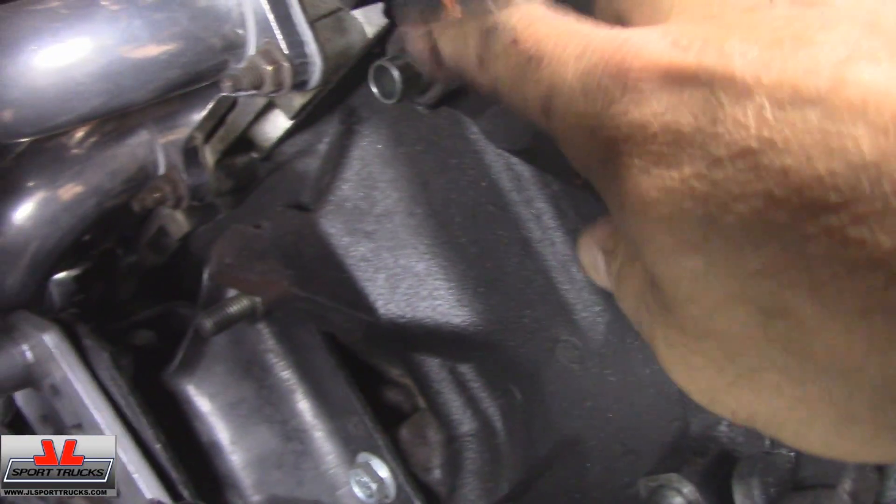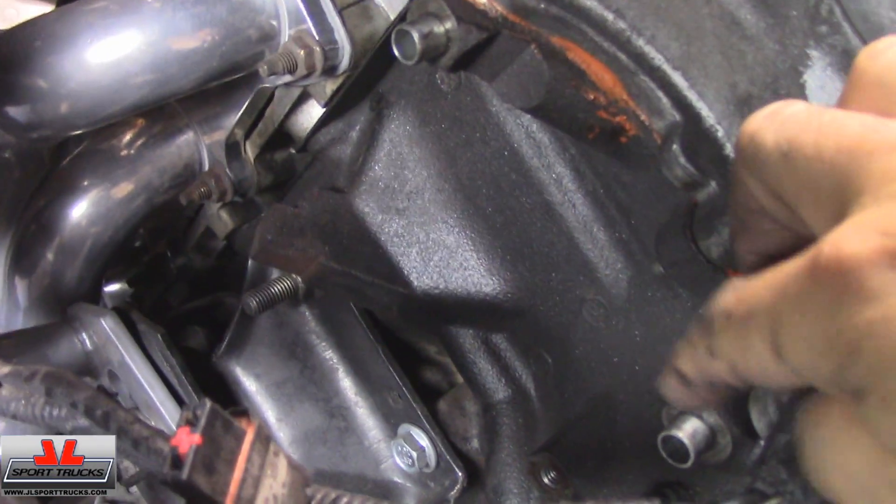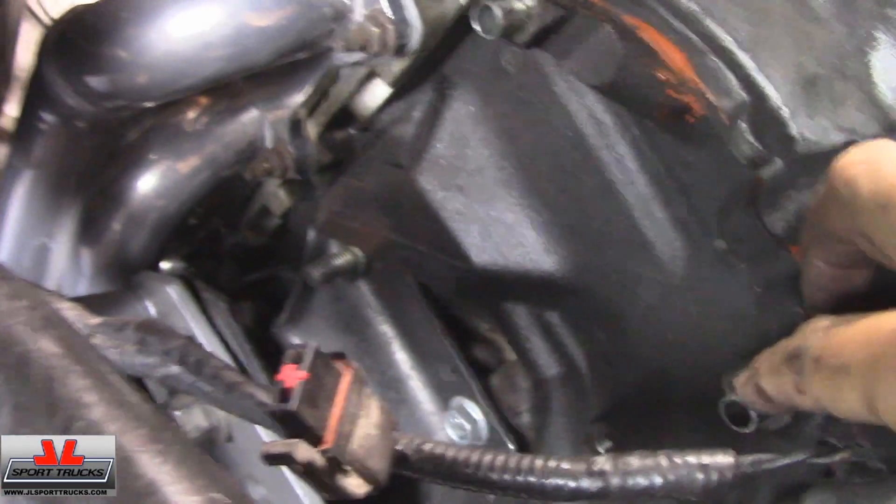I'm going to remove these guide pins right here, because the compressor already has them. It looks like they were installed prior to installing the bypass pulley, so I'm taking those off.